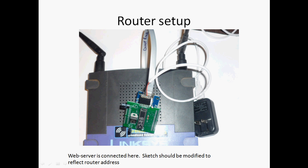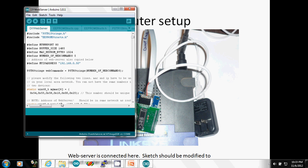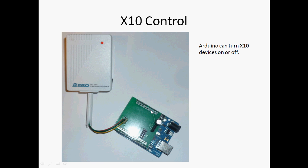For the web server, you've got it connected to a wireless router with a 5V power supply and ground wire. The sketch should be modified for your particular router. My router is at 0.1, so to be on that subnet I have my web server at 0.50 — you need to modify this line as well as this line here.